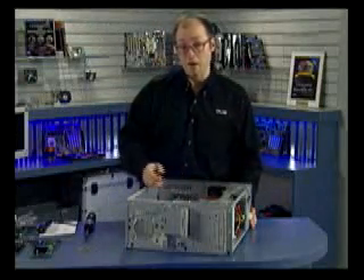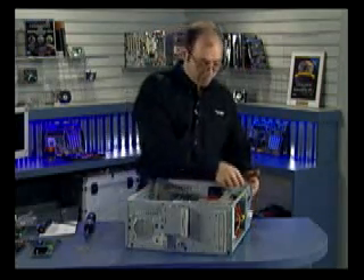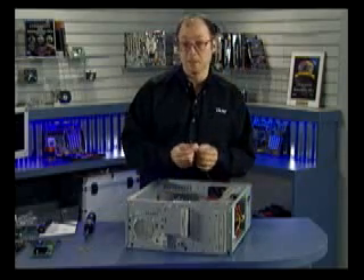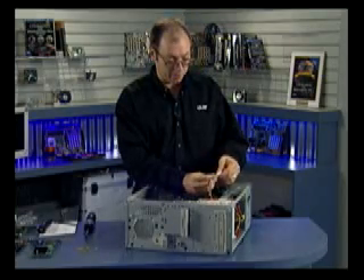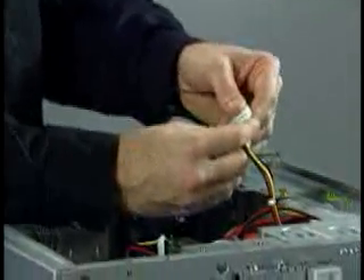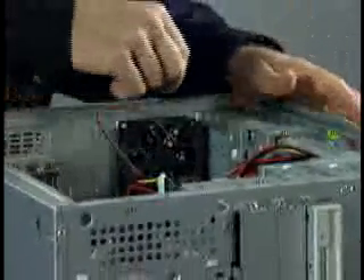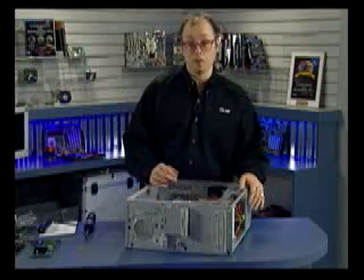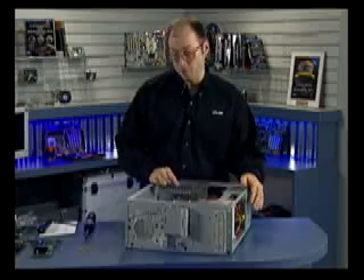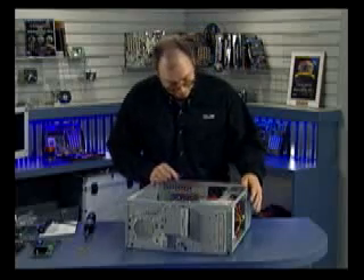I've now plugged in all of the front panel power switch and LED connectors. At this point I want to make sure all fans are plugged in. I have this rear chassis fan, which has a disk drive-style connector, so I can simply plug it into any loose drive connector from the power supply. If it had a smaller connector for the motherboard, I would plug it into the rear fan connector on the motherboard. Most motherboards have three fan connectors: one for the CPU, one for the rear fan, and one for the front fan. The advantage of using the motherboard connectors is that they're three-pin and can monitor fan speed.